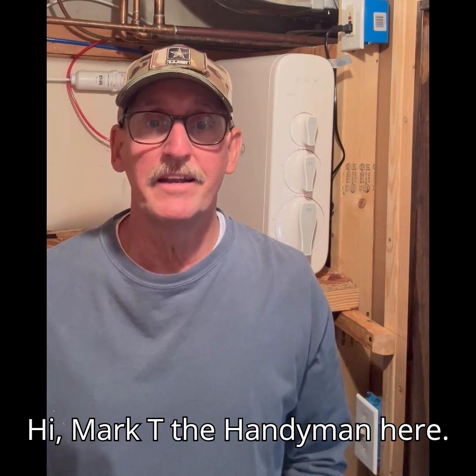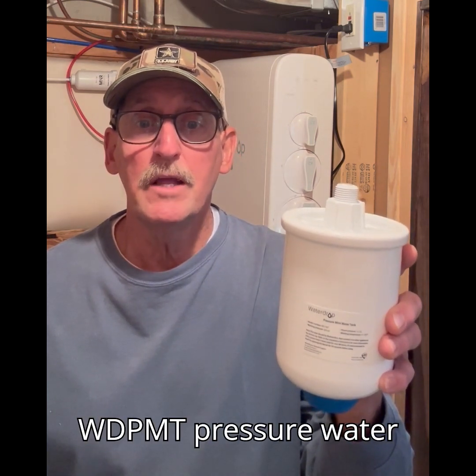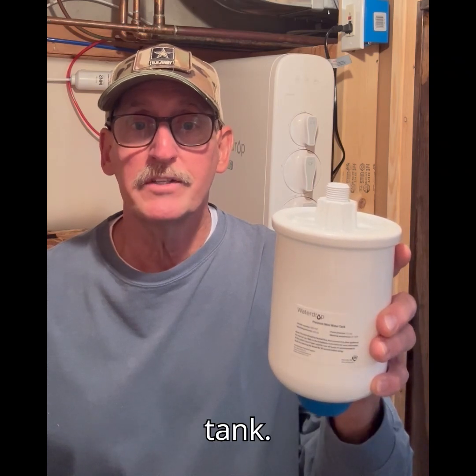Hi, Mark T the Handyman here. Today we're going to install a Waterdrop WDPMT pressure water tank.